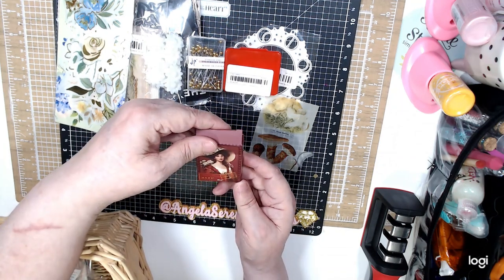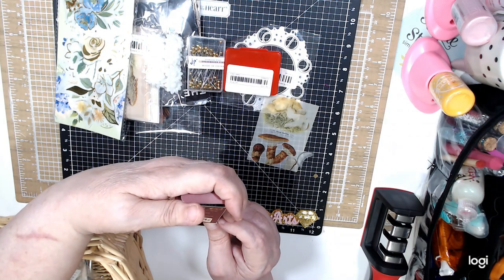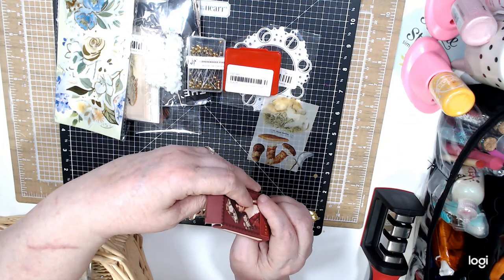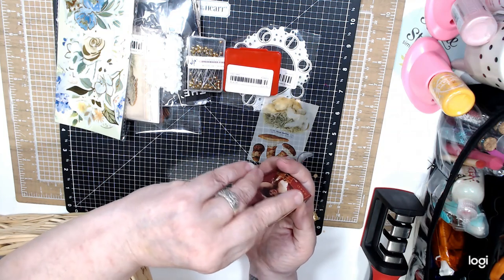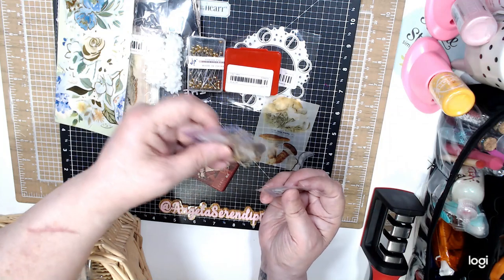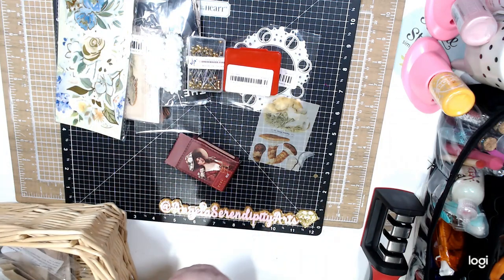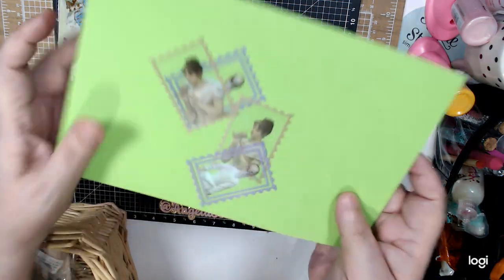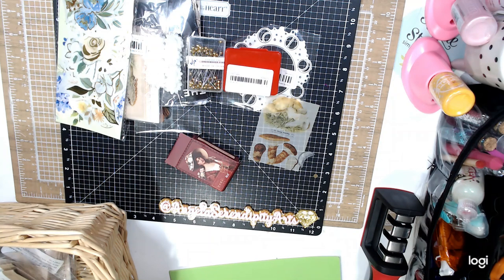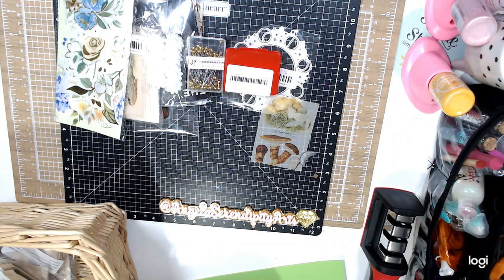I bought these — it's called Autumn Chasens. This was 79 cents and they are different. They have adhesive but you get two of each of these. I think there's like 50 of them because the box is pretty full.